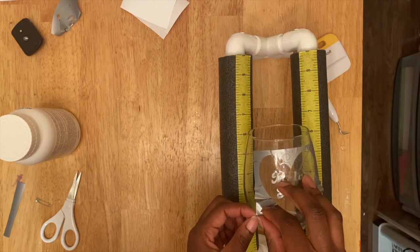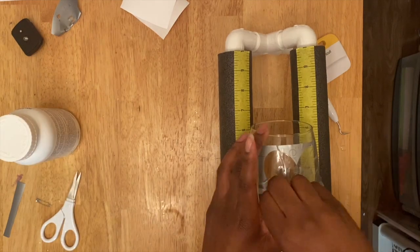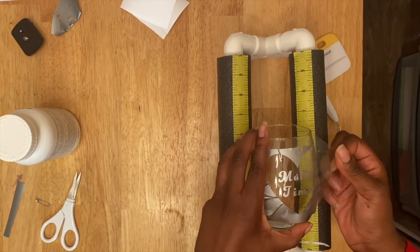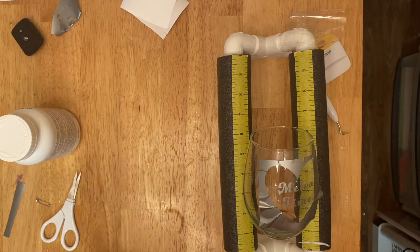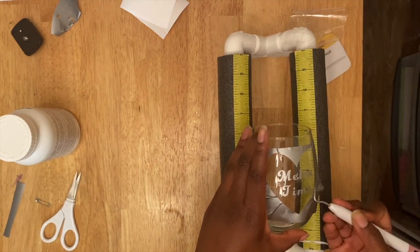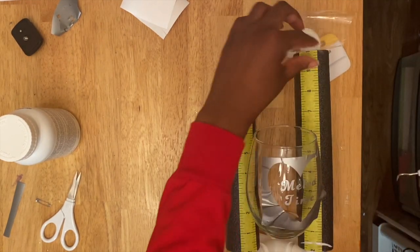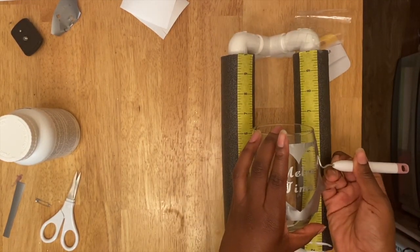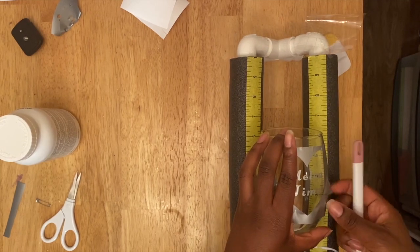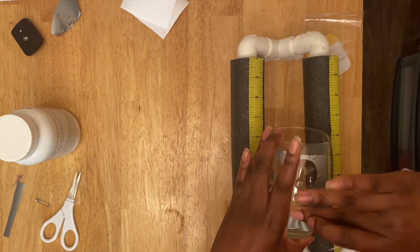Then you remove the transfer paper off of there once you get it how you want — that was good enough for me. I just smoothed out some of the pieces that were not in place right. I tried to make sure that it was as flat as it could be around the edges and I just kind of moved it a little bit.